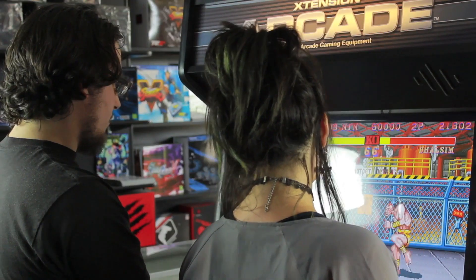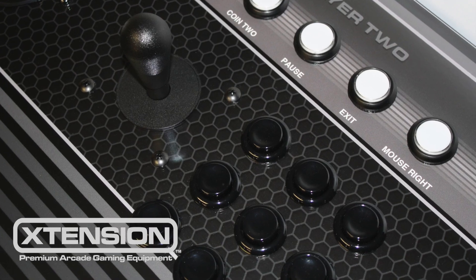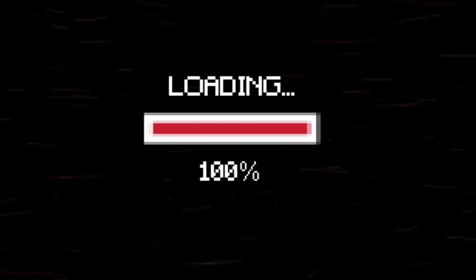Welcome to the Arcade Informer Show. Today we will be showing you how to connect your Extension Emulator Edition controller to the RetroPie software using Raspberry Pi 3. It's easy and lots of fun. Let's begin.